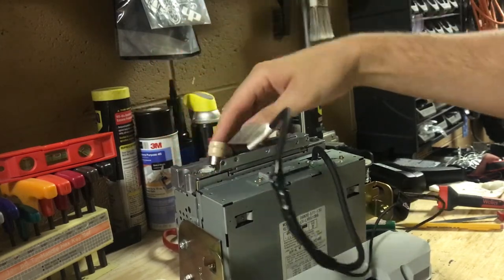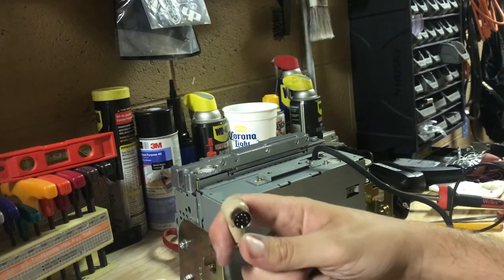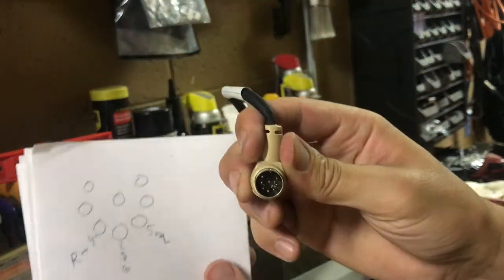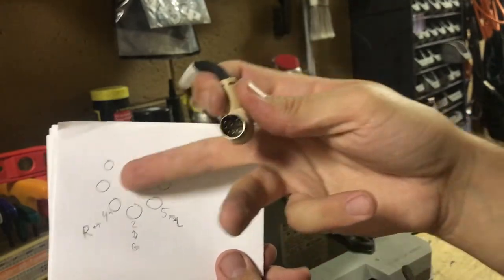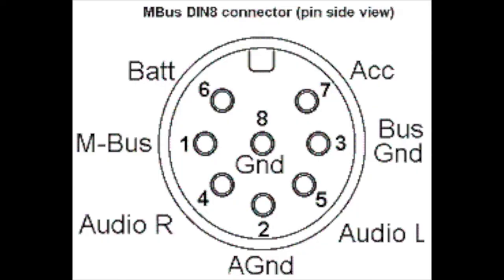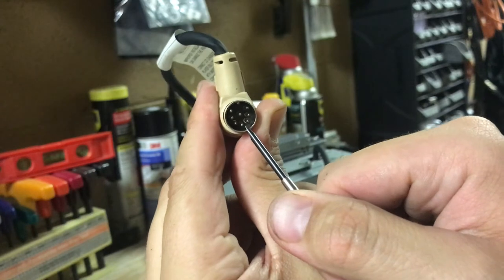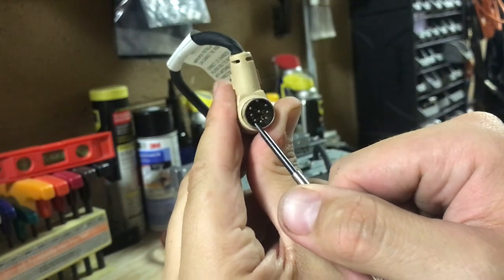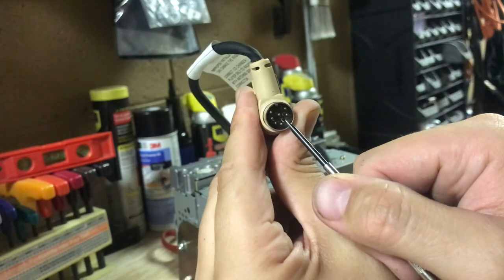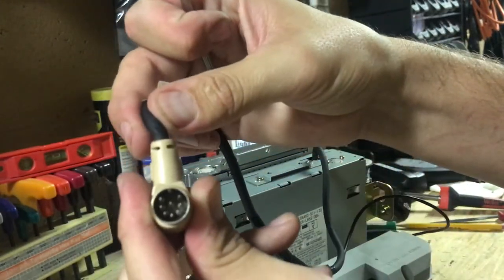Remember, this modification doesn't work unless you actually have a tape in and actually playing — so those little tape deck to aux cord adapters are actually kind of handy because those play infinitely. Here's the pinout I drew — the other pins don't really matter, I'm not sure what they do. They're calling the bottom center pin 'pin two', the one to the left of that 'pin four' or right audio, and the one to the right of that 'pin five' which is your left audio signal.